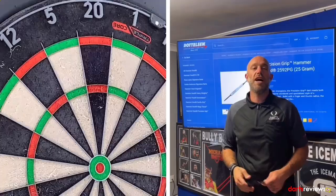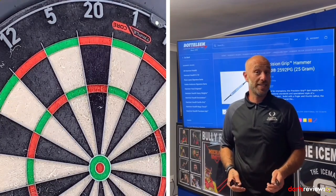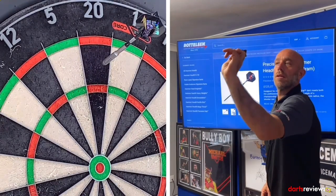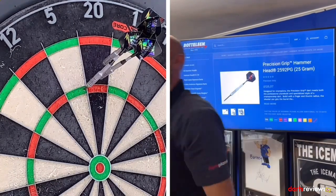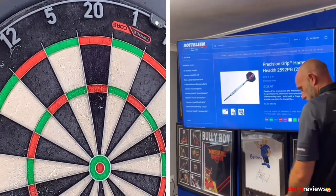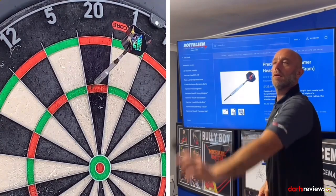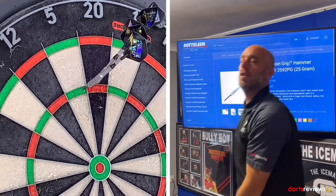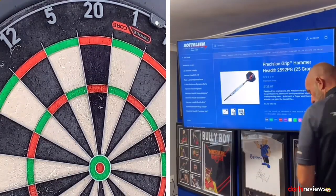Let's see if I can throw them. Here we go — quick 912 on the board. Let's see if we get some good scores. Oh, that's actually not too bad — 55. They felt all right actually, surprised me that. I didn't think I'd be able to throw these at all.